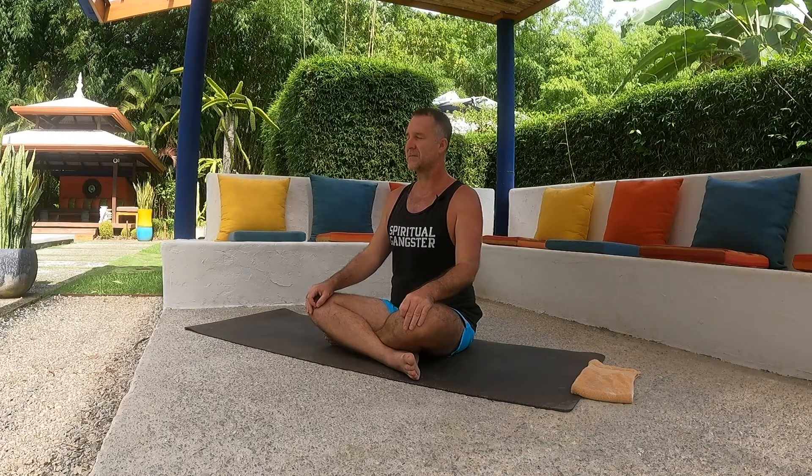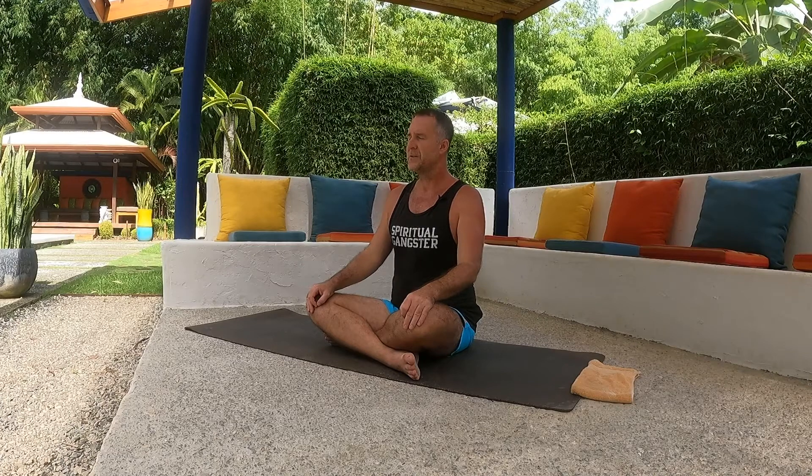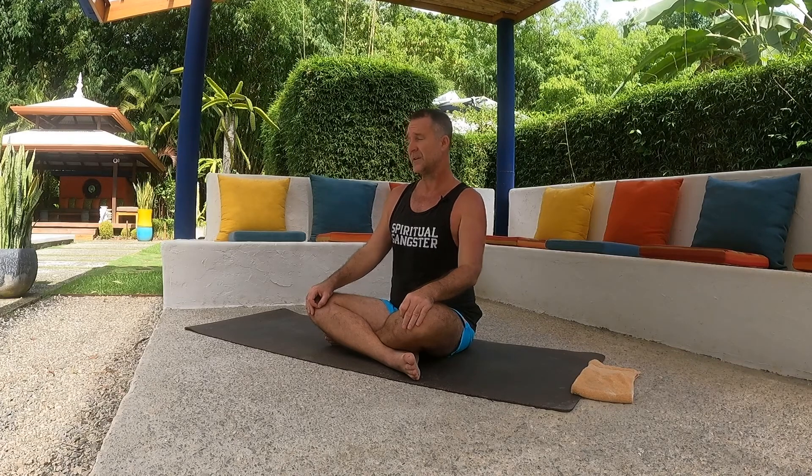Just take a couple of deep breaths in and deep breaths out. As you breathe in and breathe out, start to notice the flow of the breath, trying to work towards making the inhalation equal to the exhalation. If you want to follow the counts, that's one way to do it — if your inhale is about three or four, maybe even five counts, make the exhale the same. So if you inhale for four counts, exhale for four counts.